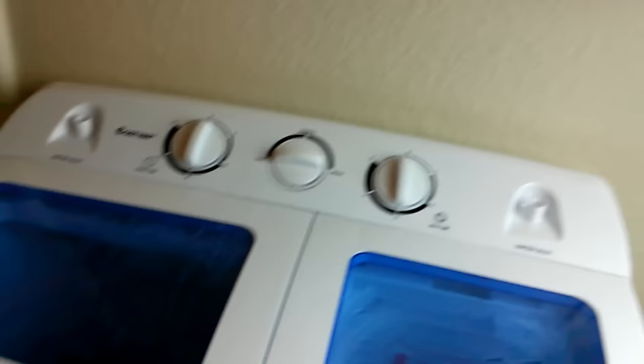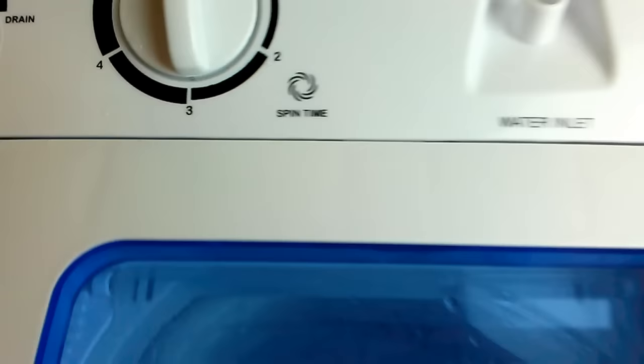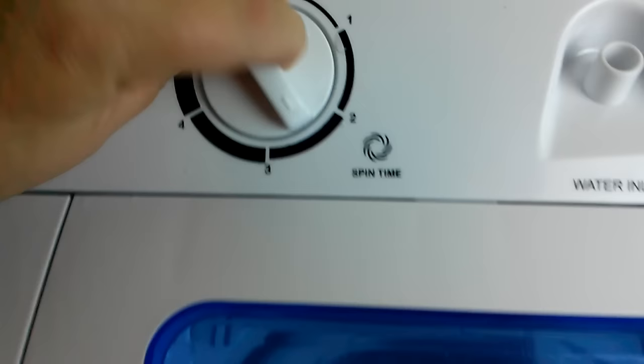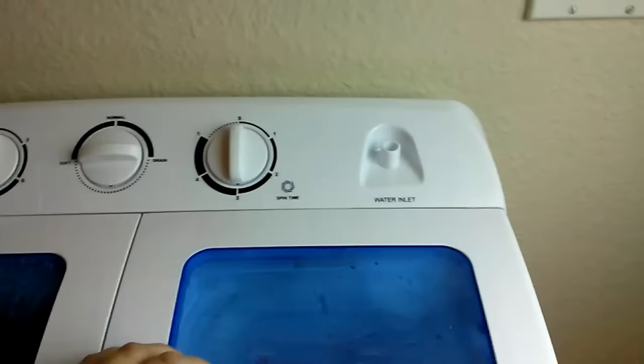Now I've finished washing and I've moved four shirts from the washer into the spin cycle, leaving a pair of jeans and a t-shirt in the washer. You put the guard on top, close this lid, close this lid, then set your spin time — we'll do five minutes and see what happens. It's spinning!